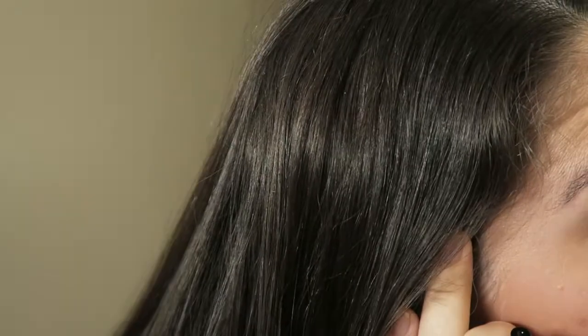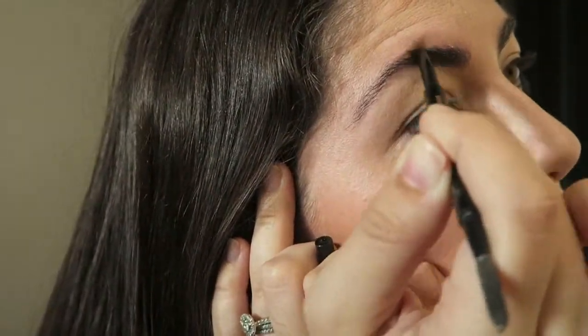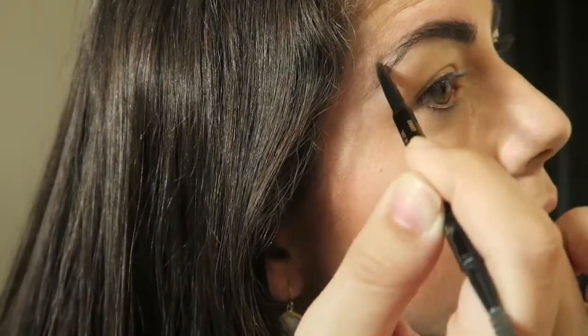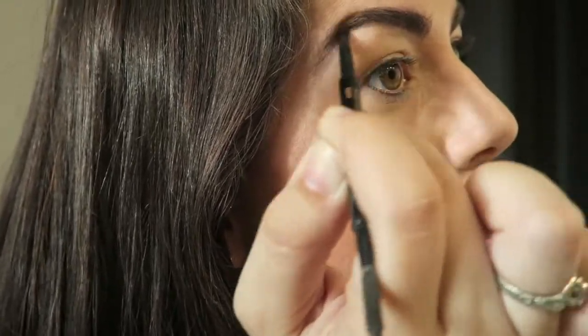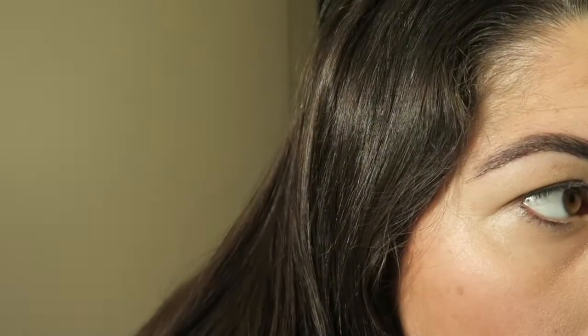Then I went in with my holy grail eyebrow product. I moved the camera a little bit because I was having lighting issues since it was so early in the morning. I used the Anastasia Brow Wiz in Ebony, and this thing really does wonders. This is my first time filming a makeup tutorial, so it was a little difficult to get everything in the shot. I just fill in the sparse areas of my eyebrow, anywhere where hair is missing or it doesn't look full, draw that in with the pencil, and the brush helps it blend into your skin. The smaller the strokes you do, the better, because it'll look like hair — like little follicles. You can really tell the difference once I'm finished how great this product is.